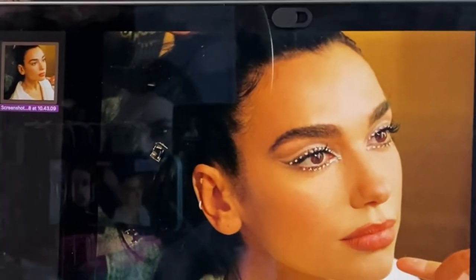I was scrolling through Instagram and I got stuck on Dua Lipa's Instagram page. I don't know how I got there, but I ended up there and I'm not mad about it. I saw this look — I don't know if you can see her eyes, but I was intrigued. Let's attempt it, shall we?